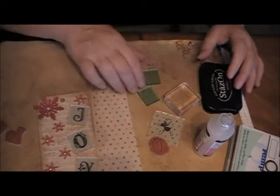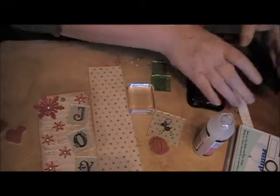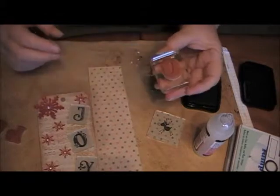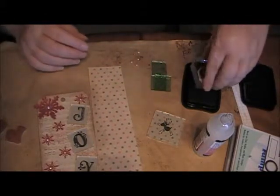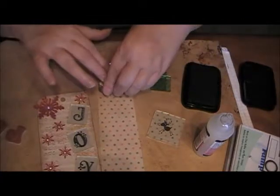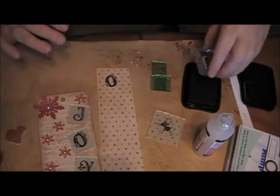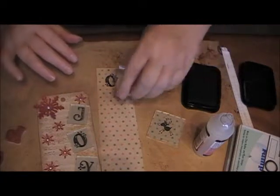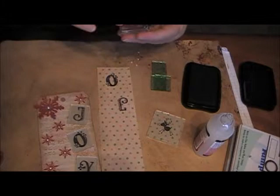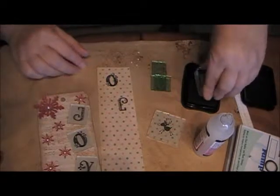The first thing you're going to do is stamp your letters. I'm using Stazon just because I want a nice black image. You can use any ink as long as it's dried in between. So we're going to stamp our letters — doesn't really matter where on this paper. Make sure they're inked very well.